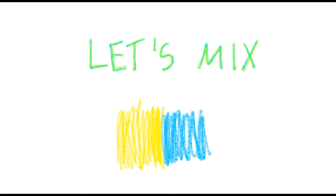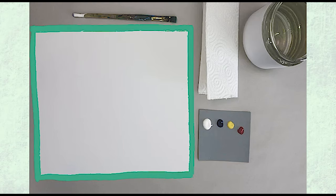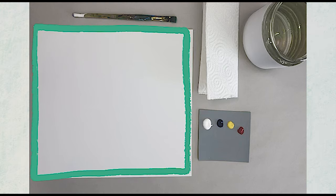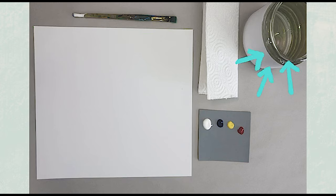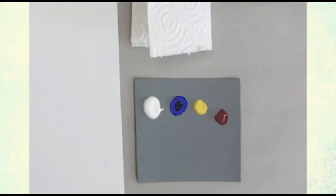Let's zoom in and look at the background — how many different types of green can you see? Let's practice mixing our own greens. You will need a piece of paper. If you have a thicker piece of paper or watercolor paper, that will work great. If you don't, you can just use a normal piece of paper. You will need a brush, some water, a paper towel, and some paint. I poured just the primary colors, which are blue, yellow, and red.